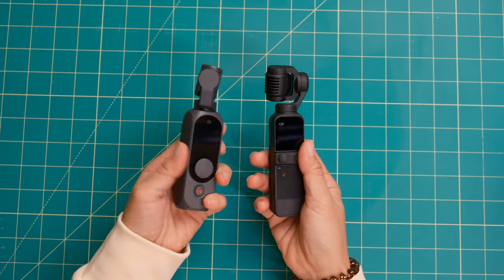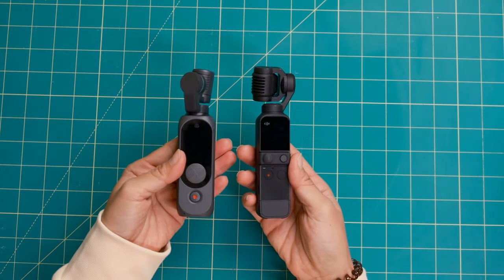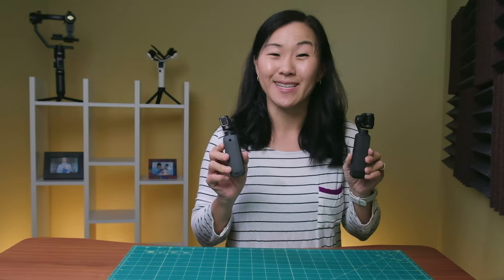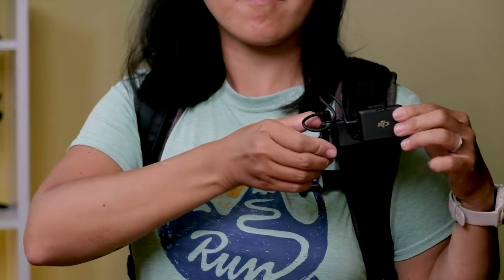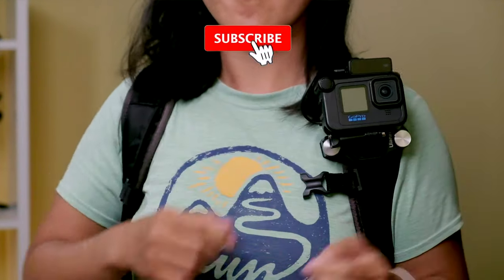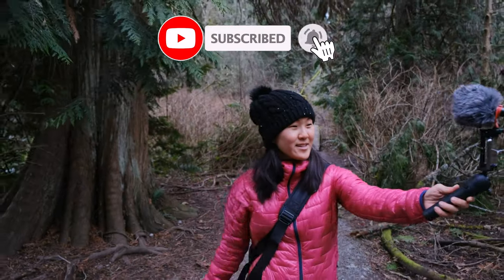The FIMI Palm 2 Pro is a cheaper alternative to the DJI Pocket 2, but is it worth the money? Yes and no — let me explain. My name is Suzy and I do gear reviews and tutorials with the goal of finding the best cameras and accessories for vlogging.